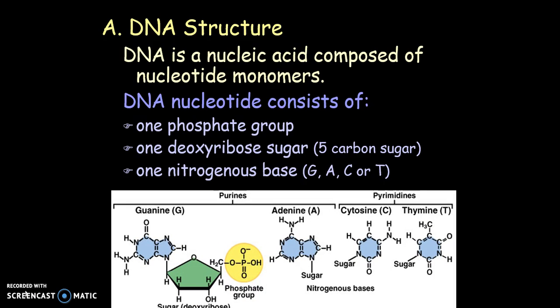If you look here, we have purines, which are the bigger bases, and then we have pyrimidines, which are the smaller bases. The purines are A and G. One way to remember that is the saying 'pure as gold' for purines. They have two rings, where the pyrimidines are smaller and they are just T and C.